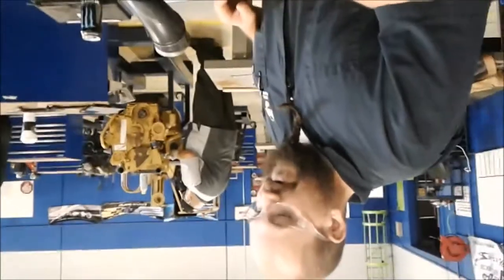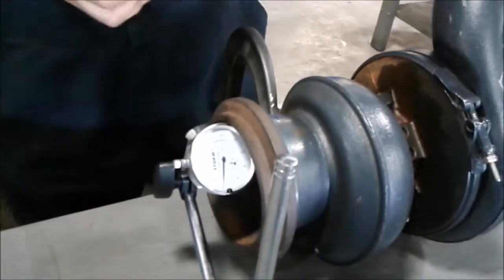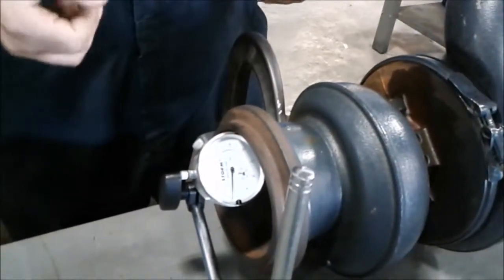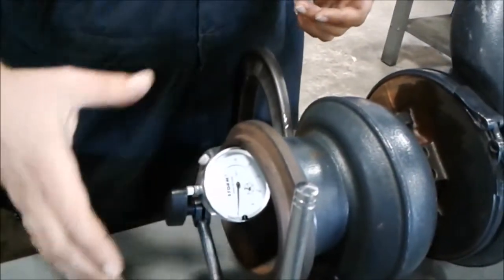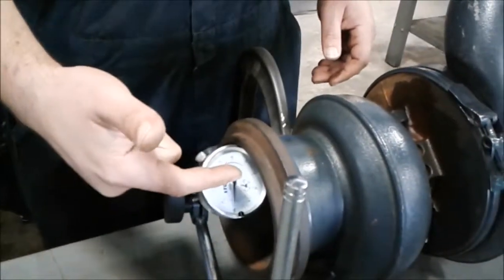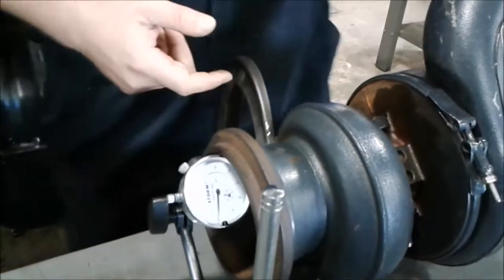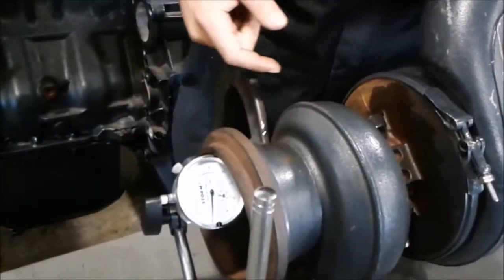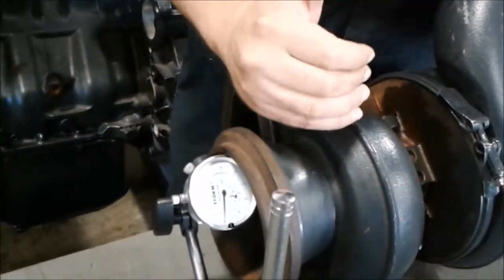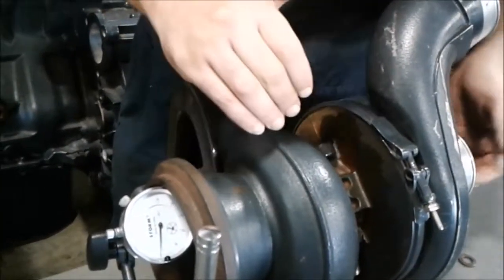We're back and ready to measure our radial tilt. I know it doesn't look like it changed much, but it did — it's measuring instead of sitting on the end of the shaft. It's set on the side to measure the up and down movement. Really that's all it is: you're measuring the play the bushings give the shaft on the inside.